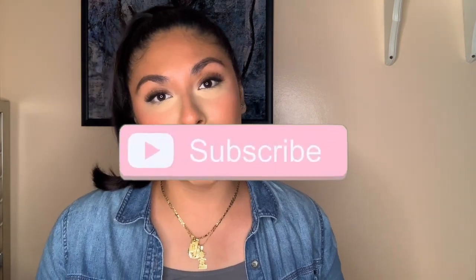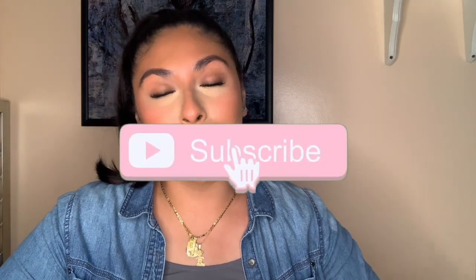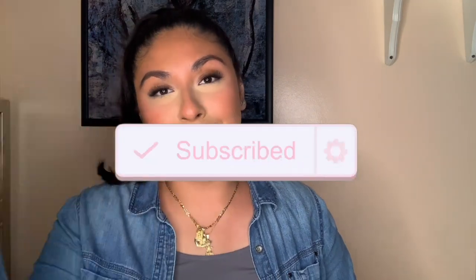That is pretty much my teeth whitening routine and how I upkeep my teeth. I have not whitened my teeth in over a couple of years and as you guys can see my teeth are still white and bright, so these techniques have definitely helped me and I hope they help you as well. Let me know in the comments below what kind of videos you'd like to see going forward. Thank you so much for watching — make sure you like, comment, share, and subscribe, and I will see you all in my next video. Besitos!